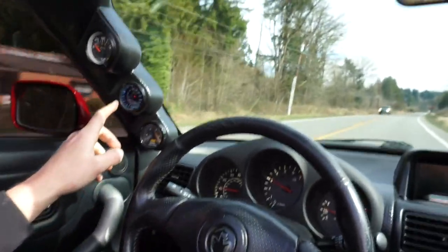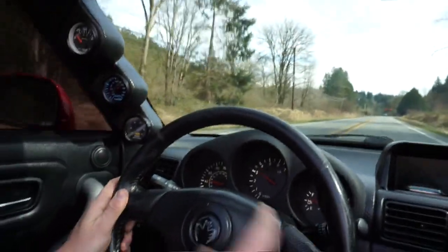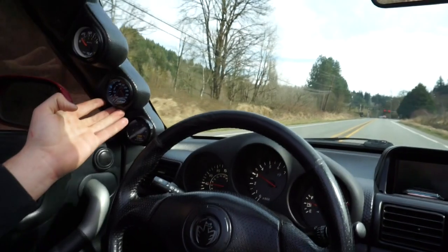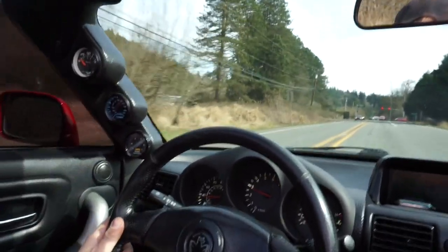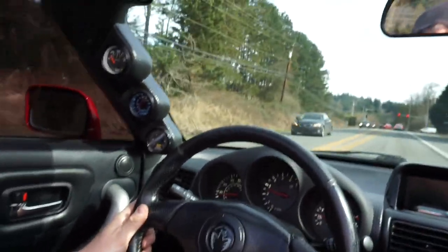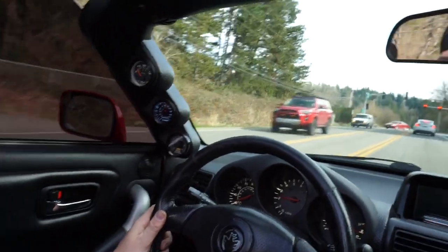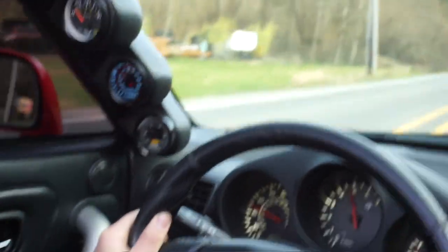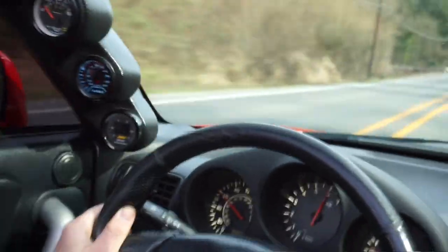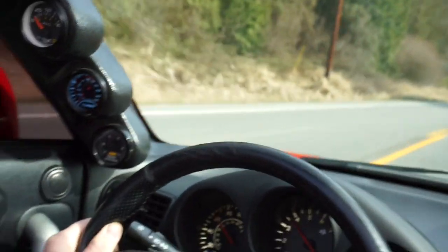Coming up to a stoplight - I don't know if you guys paid attention to the boost gauge but in third gear it goes up to about 10 psi now, which is a crazy amount compared to what it used to be. We'll do one more pull when the light changes and I'll show you how much psi it puts down. There's the green - that was a lot - that's 10 psi!